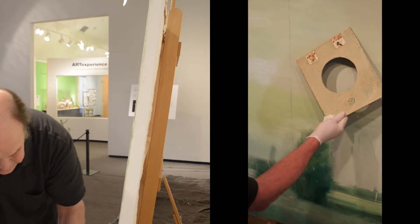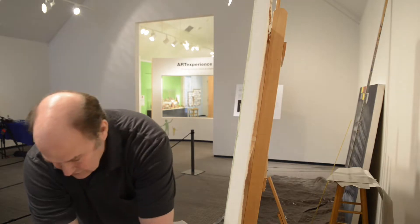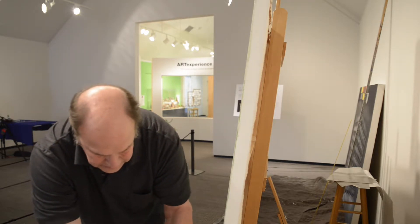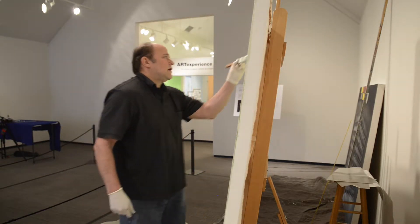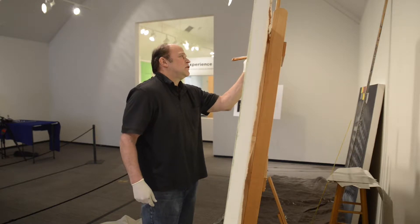The change is kind of subtle sometimes, sometimes not. Sometimes it's a completely different painting altogether. But in this case, I think the change is pretty subtle, and I think it will do what I want it to do.